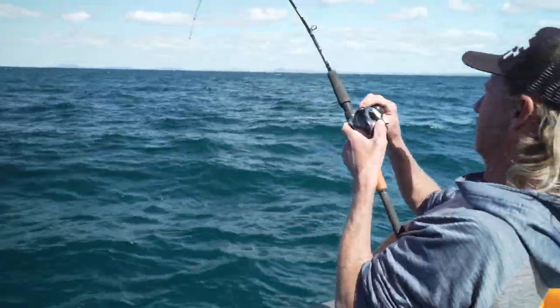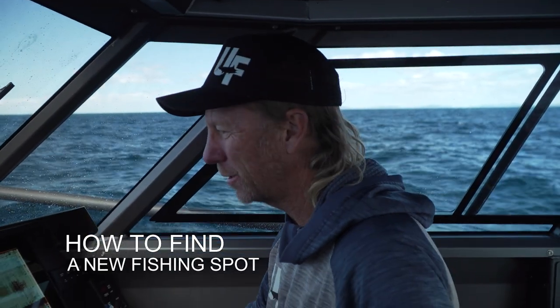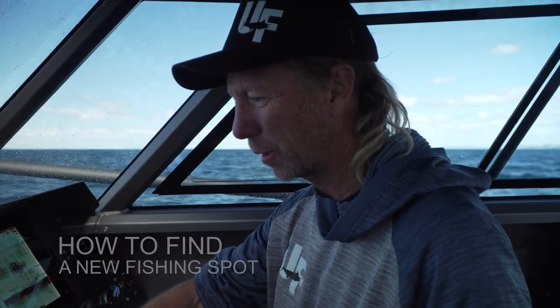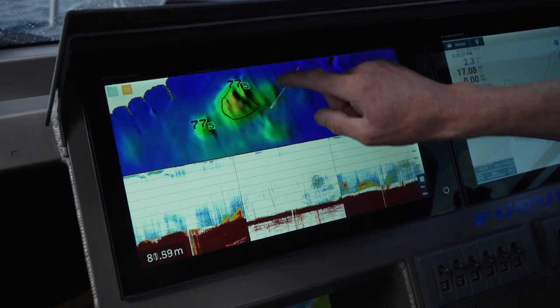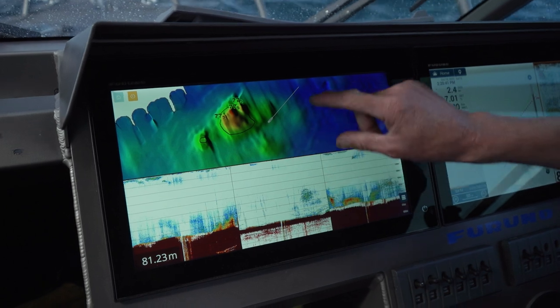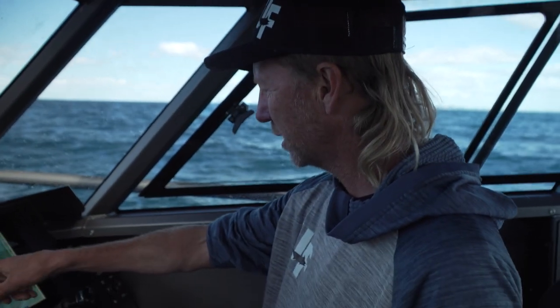82 meters of water. I was just about to head for home, and we were just about to put the boat up on the plane. I look down at the sounder and I'm like, ha, look at that. We've mapped a rock — you can see it comes up, it's got a couple of high points there, a bit of a gut through the middle. And it's not on the chart. Nothing on the chart here.